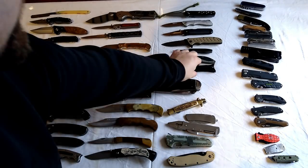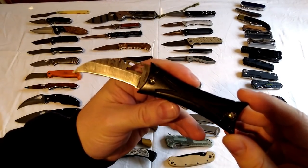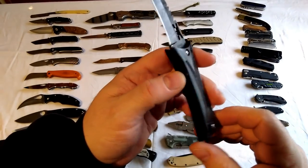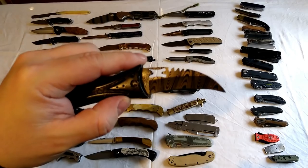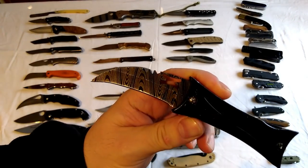Next one is just some crappy old claw-shaped thing bought for about five quid. I used to have two blades but I used one of them for making a karambit I think it was. It's got fake Damascus on it.